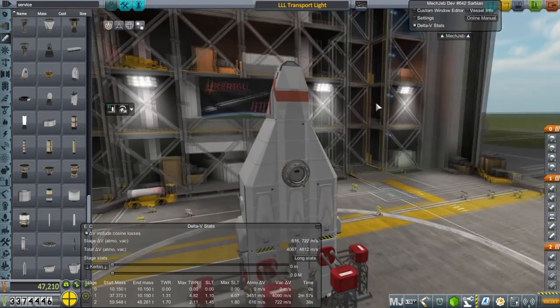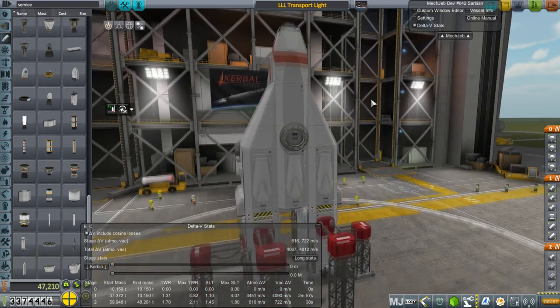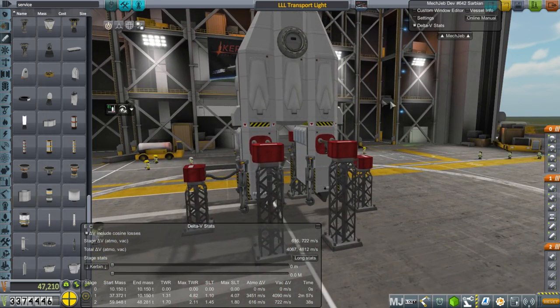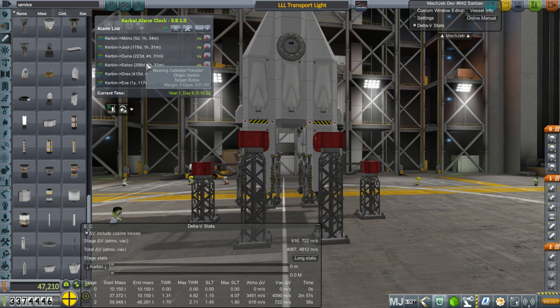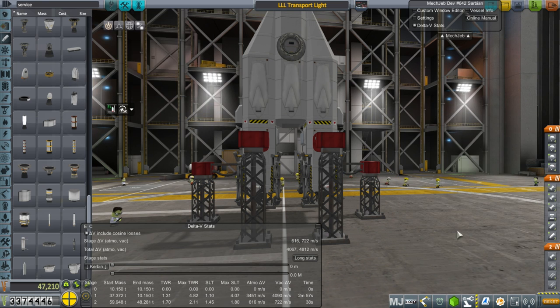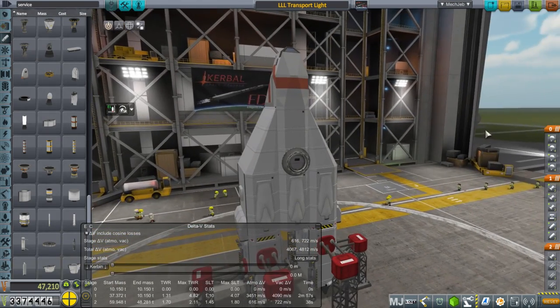We really do need to get to doing research to unlock that stuff — that's just a matter of sending probes out. In Kerbal Alarm Clock I've added all the transfer windows, and you can see we've got a Moho one coming up out of all things. That's gotta be a pain all on its own.